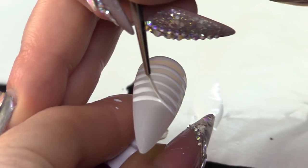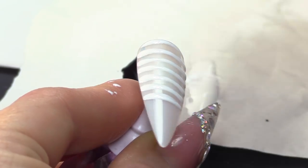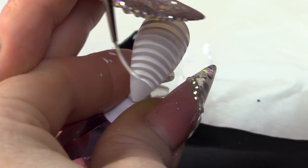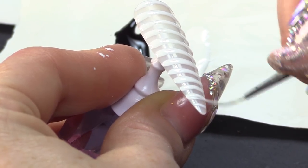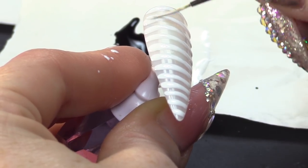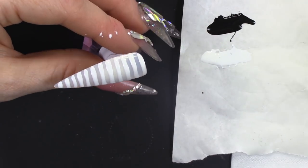This only works with super pigmented gel polishes — it's got to be really pigmented. If it's quite transparent, you're not gonna get the effect that you want. If it shrinks, you can just run that over it again and not worry too much about it. As long as the product's on there, it's gonna give you the design.